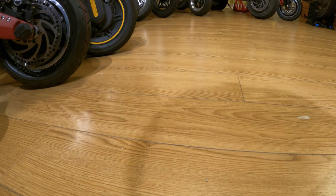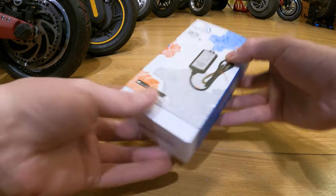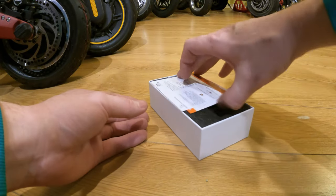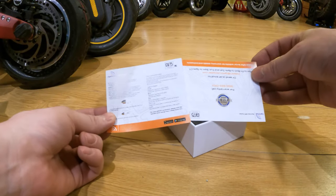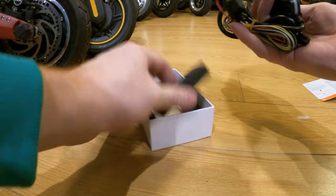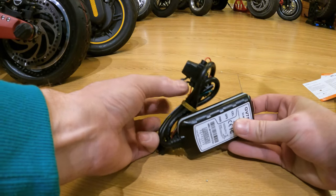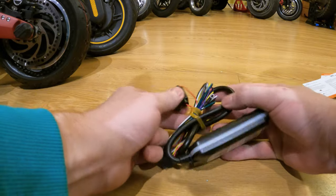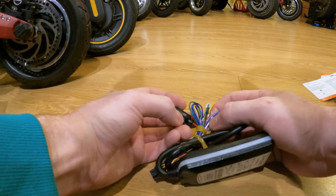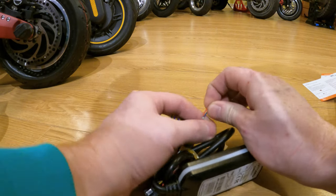Let's go ahead and unbox this tracker. Once again, it's the GV75MG. There are a couple of cards here, probably telling us how to do the setup — and that's it, just the tracker. It's got a little fuse built into the positive line, so I don't have to worry about it shorting out the scooter. There's a whole bunch of other cables, but I think we're just going for the positive and negative — the black and the red.